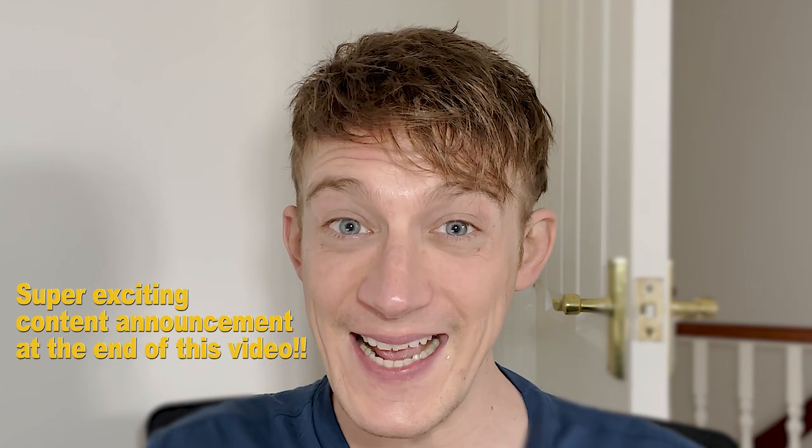Welcome back to Hair System DIY, I'm your host Adam. Apologies for the slightly messy look this morning — I just got out of the shower, gave my hair a quick blow dry, had some coffee, and here I am. I've got some super exciting content to share with you at the end of this video, so please do stick around because it's going to benefit you guys.